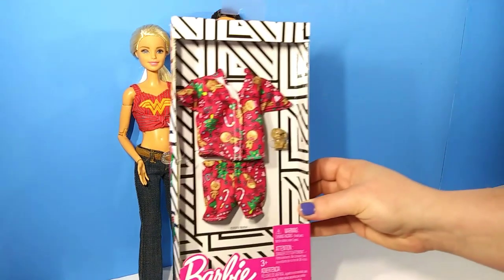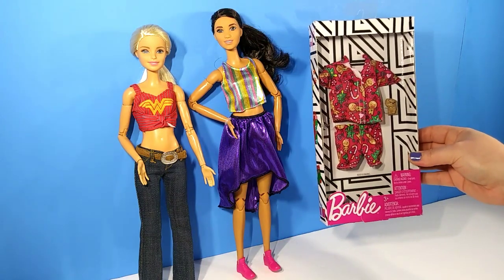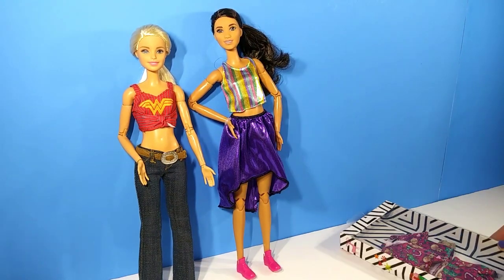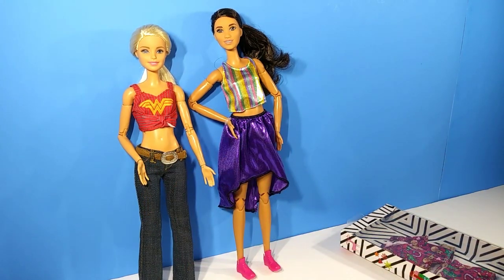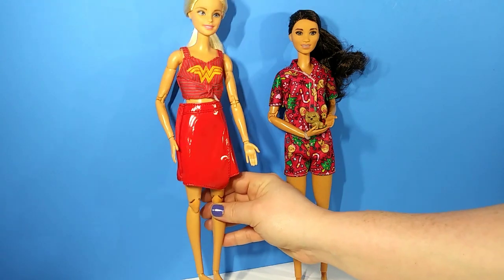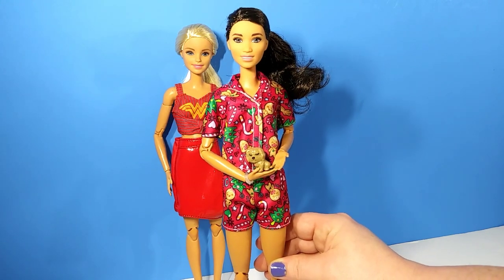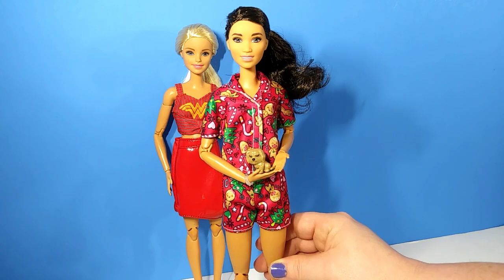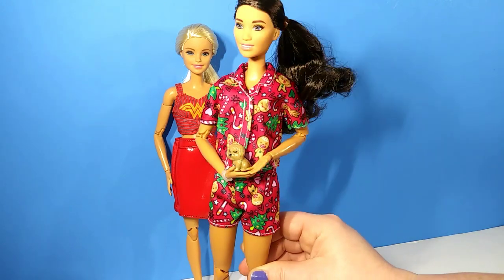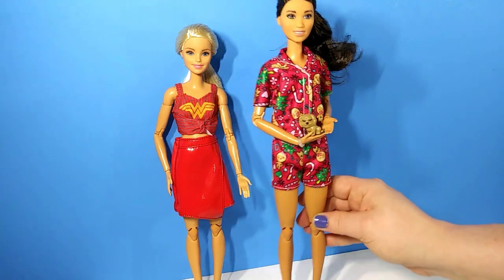Now I'm going to go ahead and open up this Christmas set. It actually comes with a little puppy as well, and I'm going to try it on our new doll to see if it fits her well since she is tall. And here are the final looks. The skirt just doesn't work that well, but as for the Christmas outfit I absolutely love it and it does fit her pretty nicely. It is a little bit tight but not so tight that you can tell it's way too small for her. I am glad that it fit her, and there's the little puppy — I love that they included that.